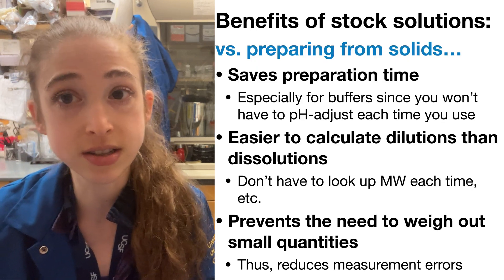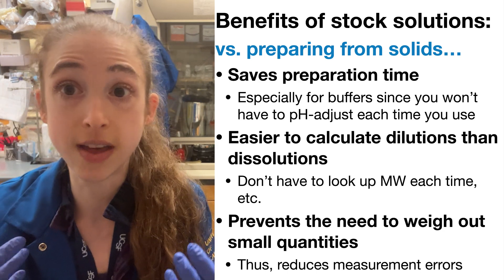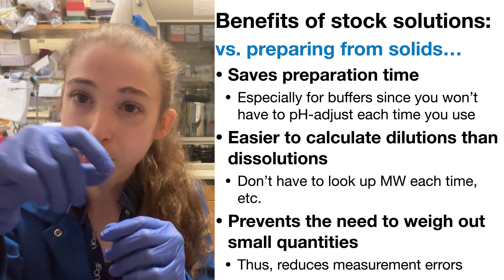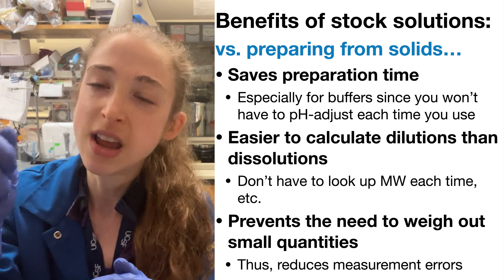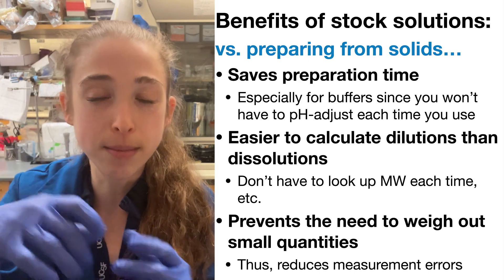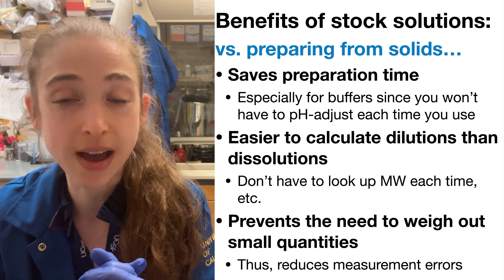Stock solutions can save you time, but they also make your solution-making more accurate. Say instead of making 250 mils of a buffer, I only wanted to make 25 mils — I'd be weighing out a super tiny amount, and if I'm off by a little bit, like if one tiny crystal is left in the weigh boat, that's a significant error. Whereas starting from a stock solution, any small error gets diluted out and the effects aren't as drastic. Avoiding weighing out small amounts is another key benefit.